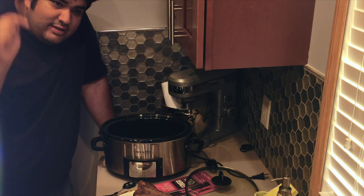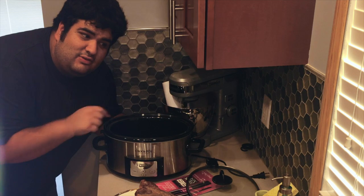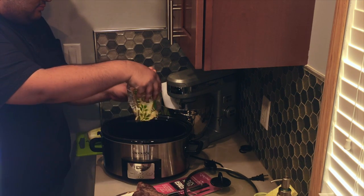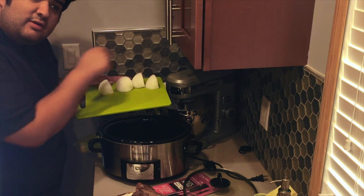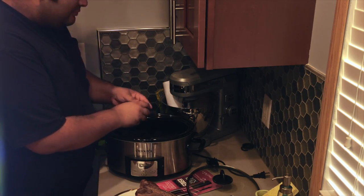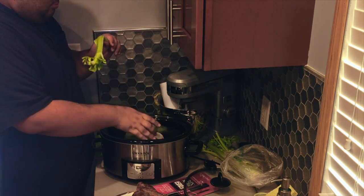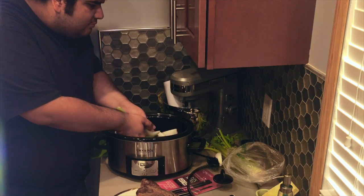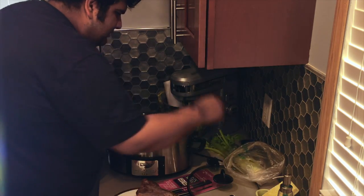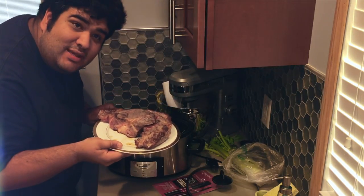If you don't have one, I'll put links in the description where you can buy one. Before we put the meat in, we've got to put a few things in here first: some carrots, one onion cut in quarters — actually helps if you break them up — and a few celery sticks. Mix it all up. Now we can put the meat inside.